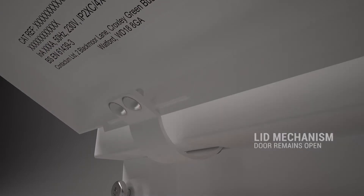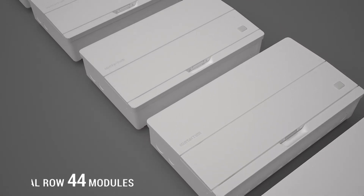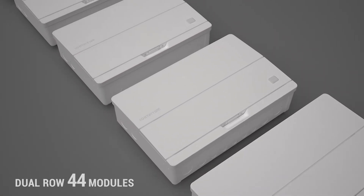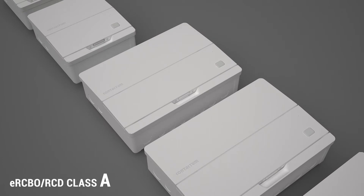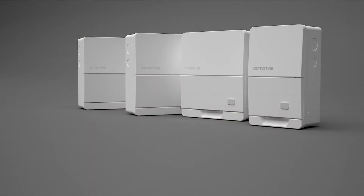Defender 2 is available from 2 to 24 different module sizes, also a dual row 44 module enclosure. Class A ERCBOs and RCDs are standard with optional surge protection.